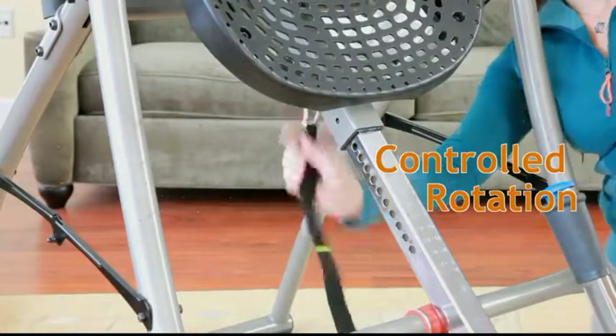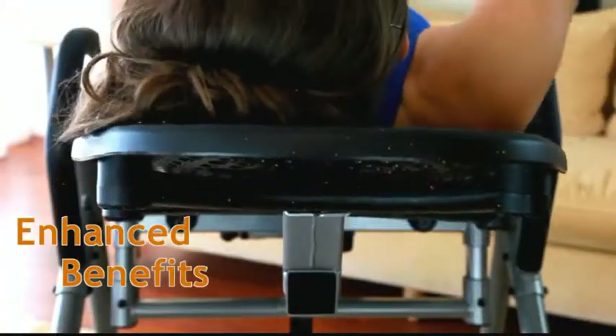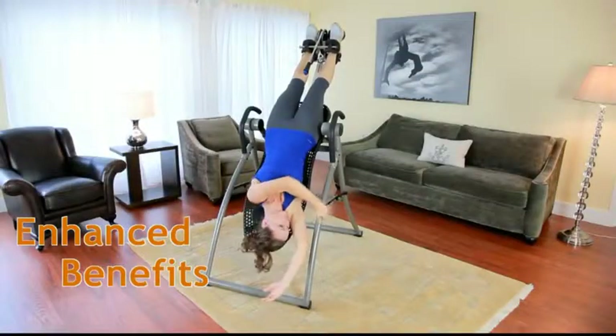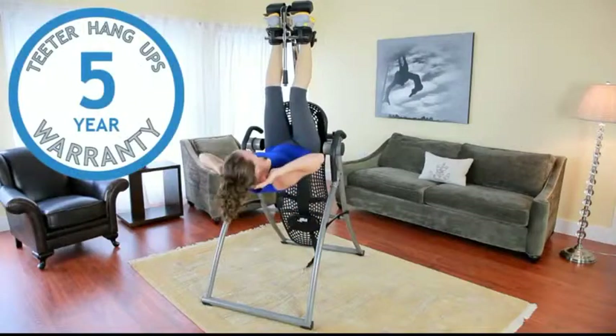The easy-angle tether allows preset rotation control to 20, 40, or 60 degrees. The ergonomic flex technology bed is designed to maximize spinal comfort and flex with the user to enhance joint mobilization and decompression. The Contour L5 also comes with an industry-leading 5-year warranty.